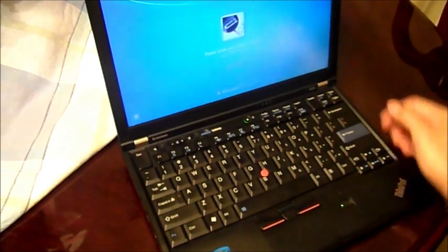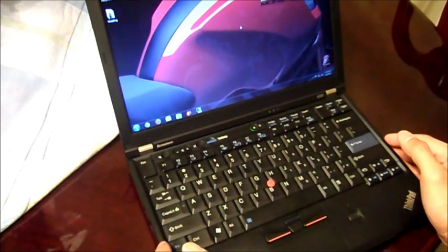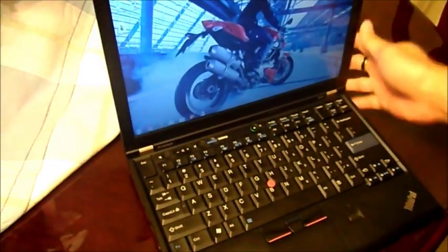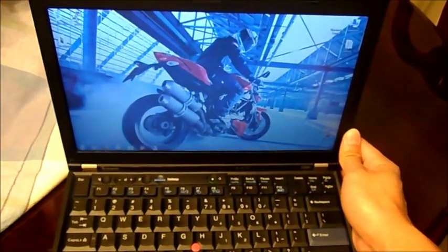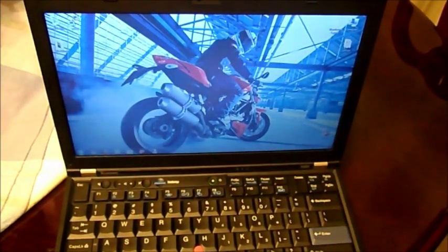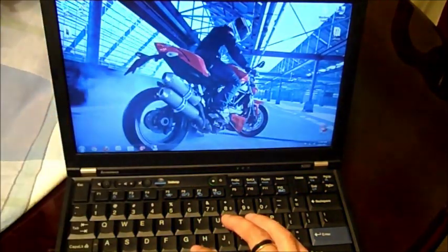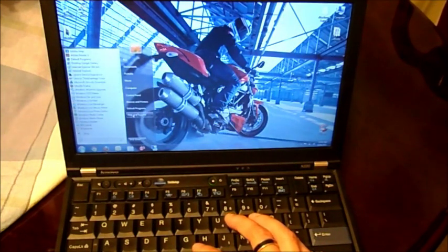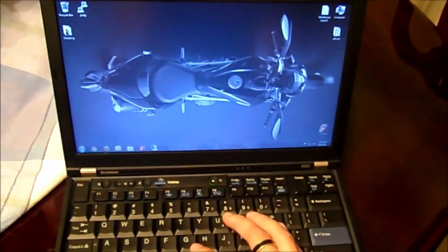Let's log in. If you guys are getting into this, I highly recommend picking up an SSD — it makes a huge difference, a huge difference. You can see a little bit closer here. I don't typically use the mousepad, I use the trackpoint. But here's your software — it's pretty nice because it's quick when you have an SSD.